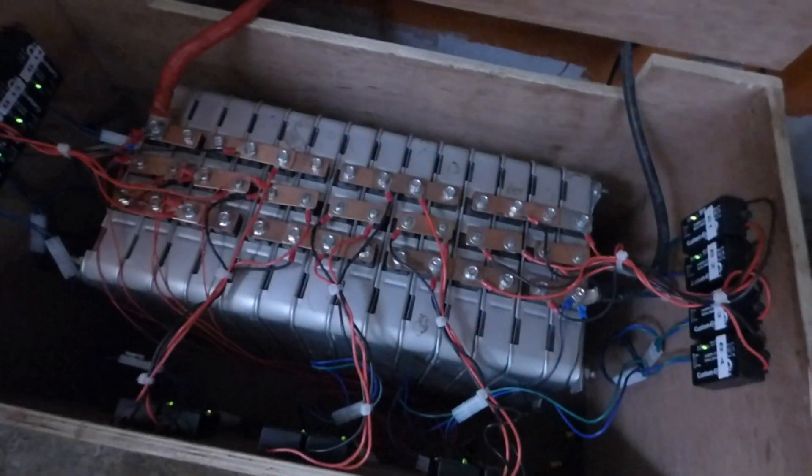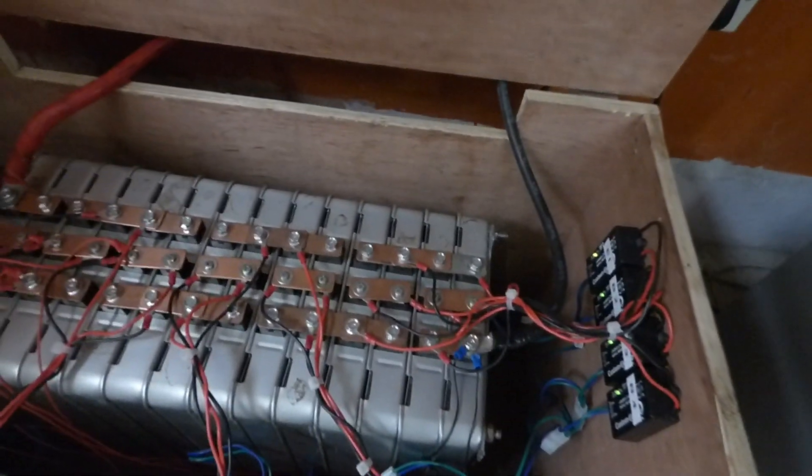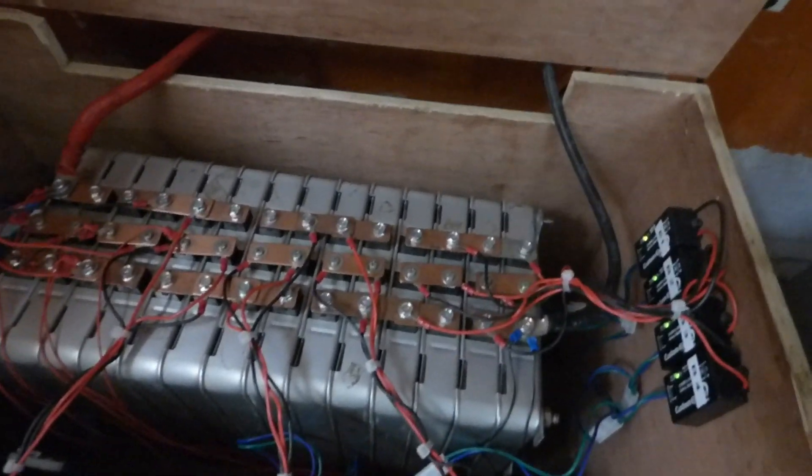Good morning YouTube. This is Dr. Sola coming to you from Lagos, Nigeria. It's early morning and I'm running a capacity test on my Nissan lithium-ion batteries.